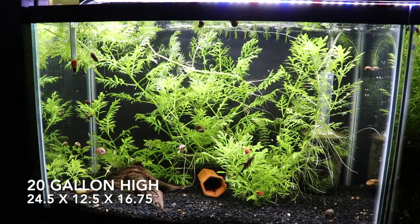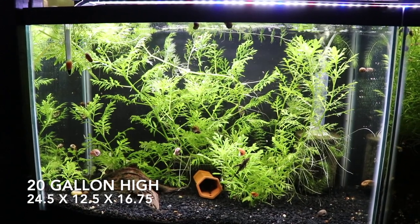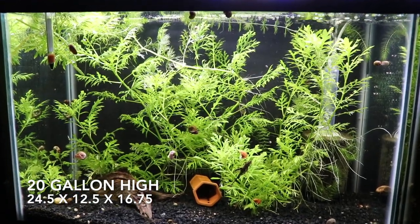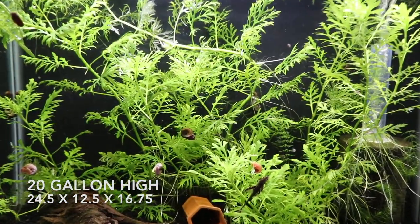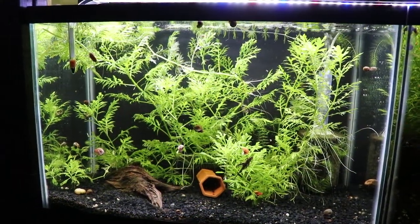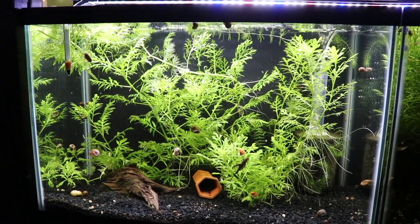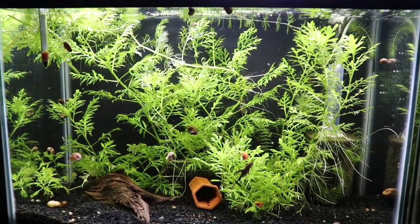So here we're looking at a 20 high. The dimensions are 24.5 by 12.5 by 16.75. Starting with the advantages of this size tank — one advantage is it's easy to find, and quite often you'll see it as part of a kit at a lot of your big box stores, and they're relatively cheap, so it's an easy way to get started in the hobby.